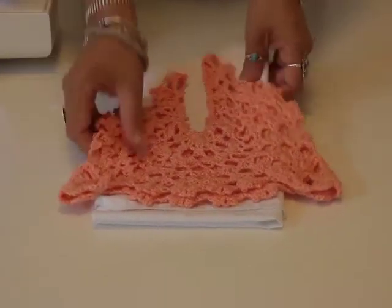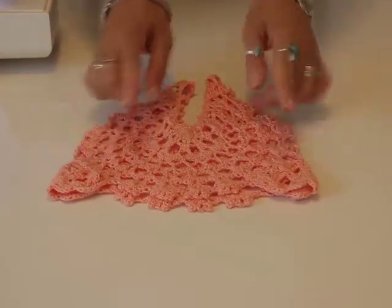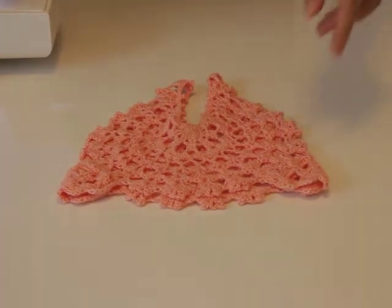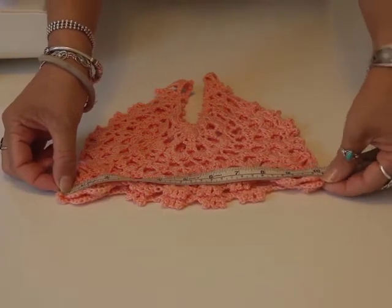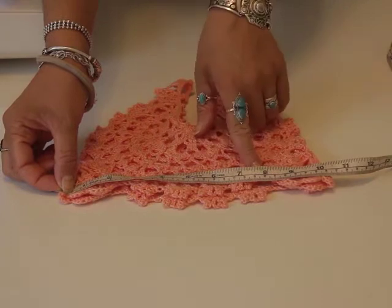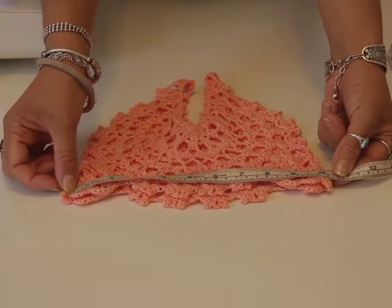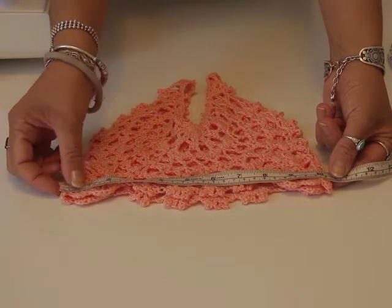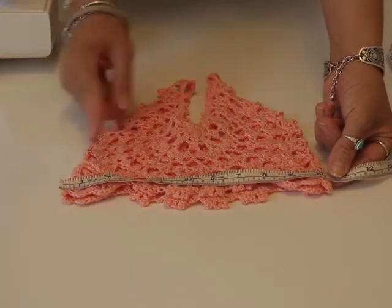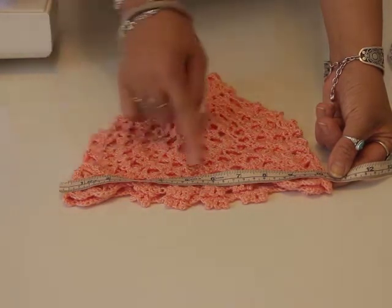Here's my crochet bodice, and I'm going to add the skirt to the bottom. First of all, I need to calculate the width of the fabric I'm going to need. Using my tape measure, my piece of crochet is 27cm on the front, so I need to double that to have the back as well — that's 54cm in total. For this garment, it's for my daughter, so I'm going to double this amount, which comes up to 108cm.